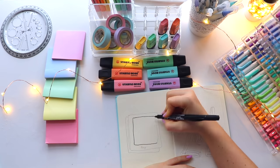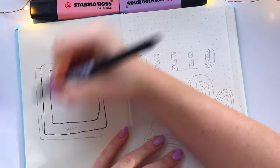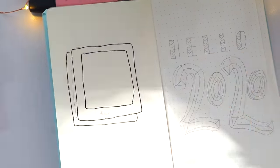The next page is my key. I based it off of what most people use for their keys and modified it a little to fit what I'm used to, so I can know what my symbols stand for.